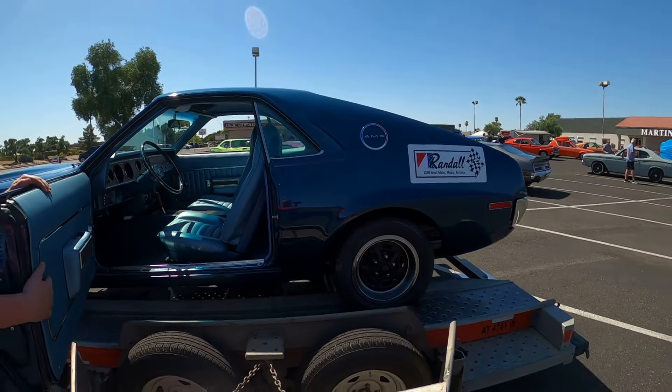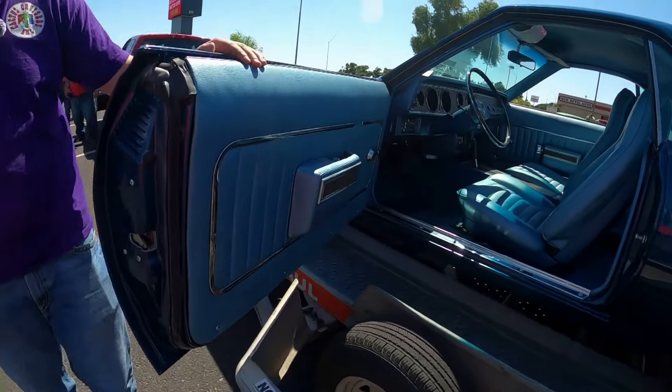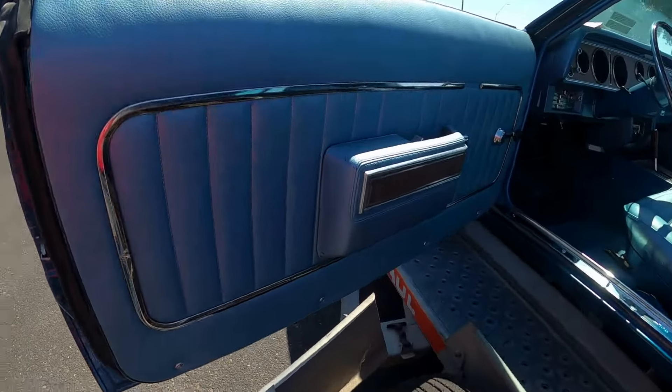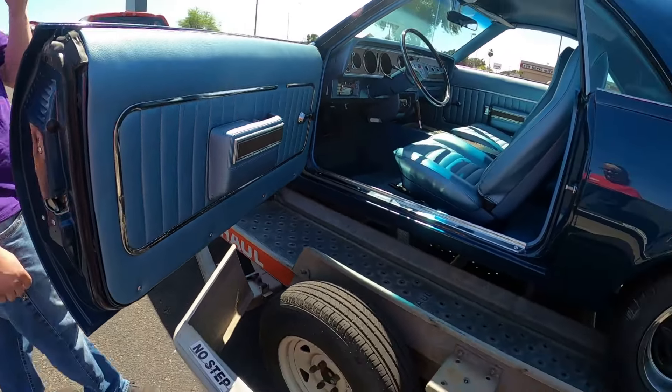Door panels — I hung these. I fabricated the holes for them, made sure that they would fit. I've got the spacing correct and got the correct hardware for it with the collars.